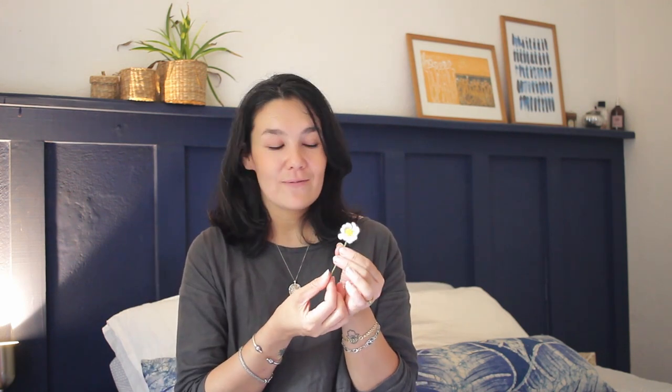The third flower is the teeny tiny daisy. I have a lot of fond memories of daisies from school — we'd sit on the school field, collect daisies, break off the head from the stem, and thread it through to make a daisy umbrella. We also made daisy chains and daisy tiaras, so it wasn't long before I had to make my own crochet version.